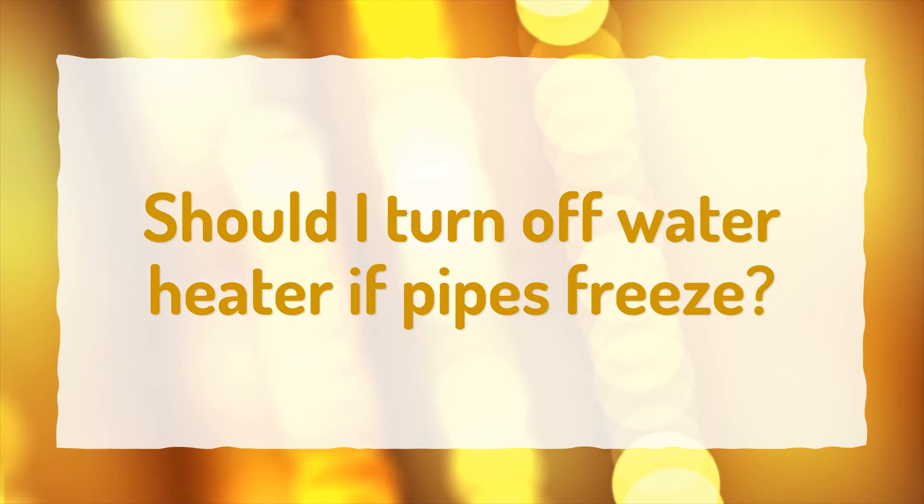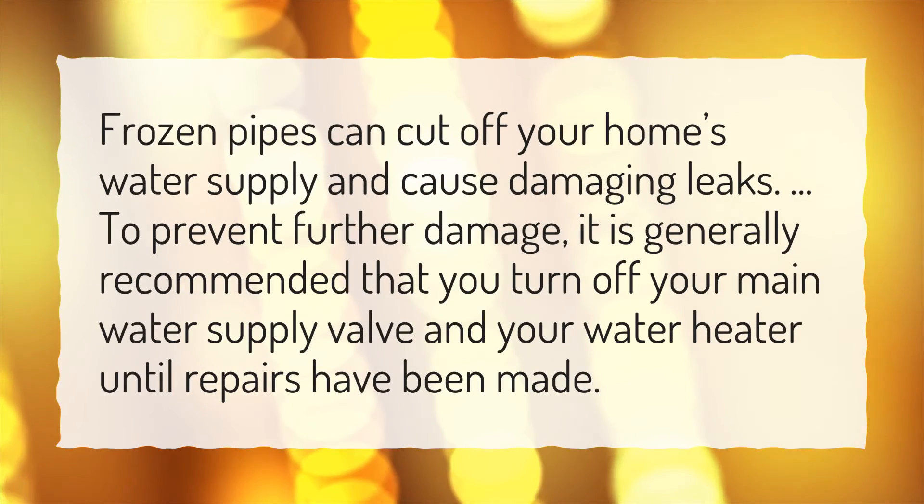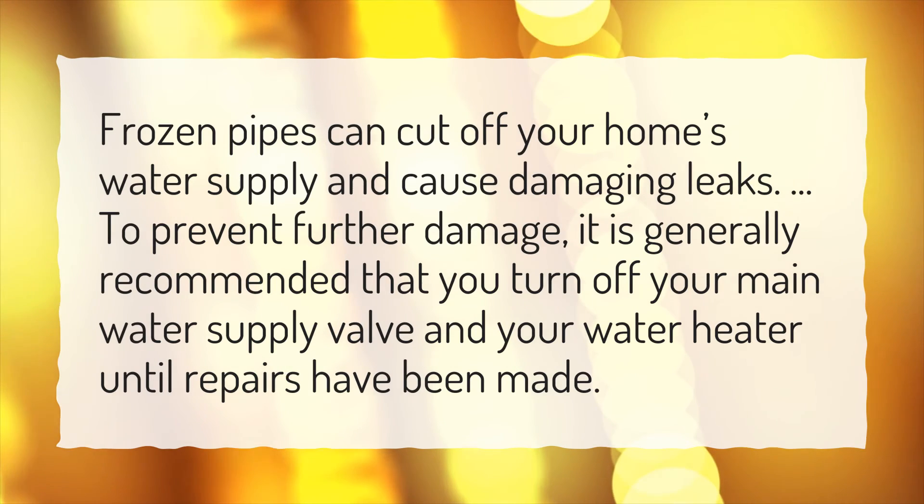Should I turn off water heater if pipes freeze? Frozen pipes can cut off your home's water supply and cause damaging leaks. To prevent further damage, it is generally recommended that you turn off your main water supply valve and your water heater until repairs have been made.